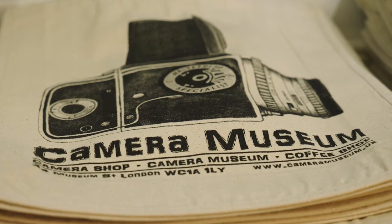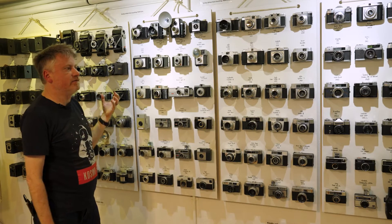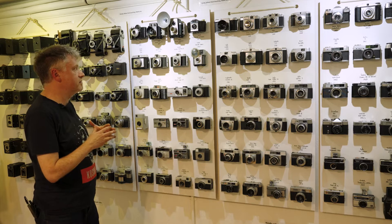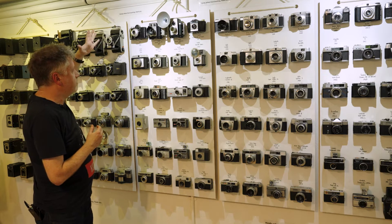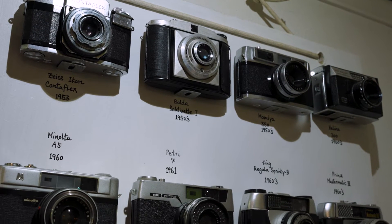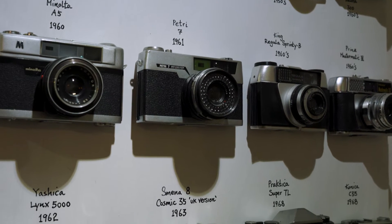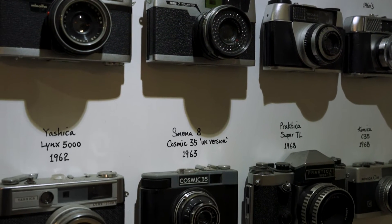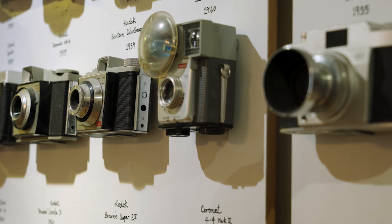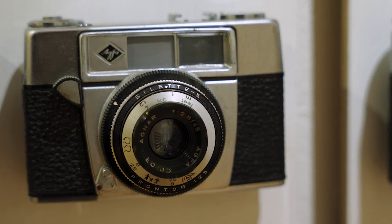This part of the display shows how in the 1950s plastic started being used for consumer products. We have cameras like the wonderful Agfa Clack — much friendlier looking cameras, made to appeal to people who didn't want to sit in front of a manual being extra rigorous with their photography. They were designed to load film, click a button, and hopefully get a good picture.